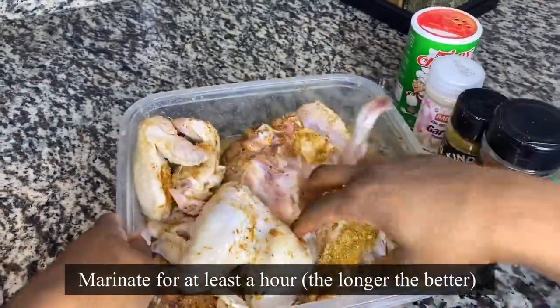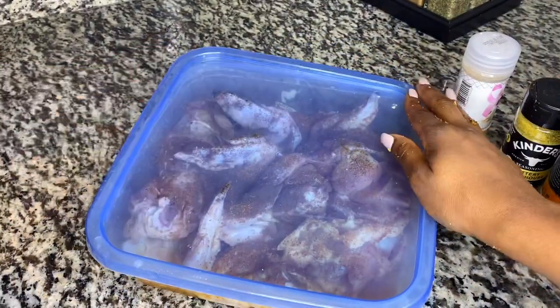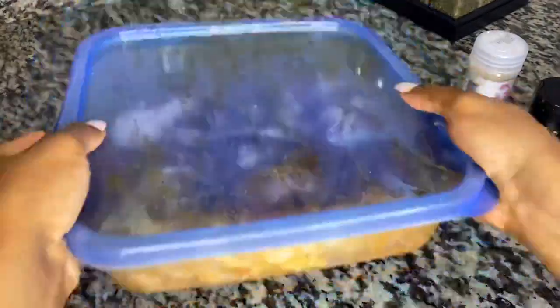So you want to marinate this for at least one hour. I marinated mine for two hours — the longer the better. I'm just going to shake it up, toss it around, make sure all that seasoning is mixed in.